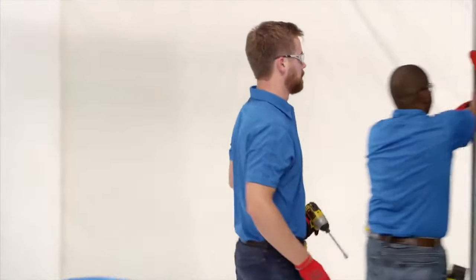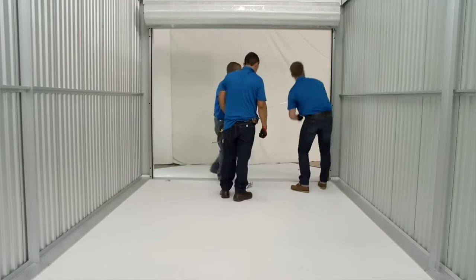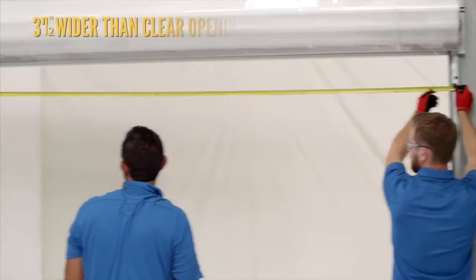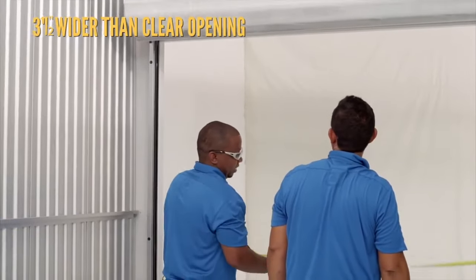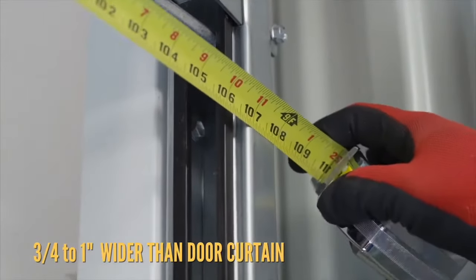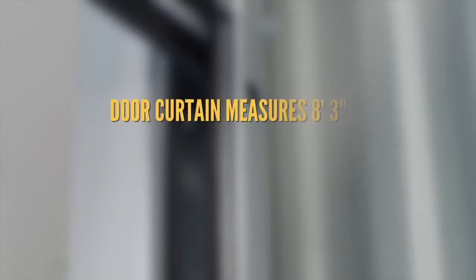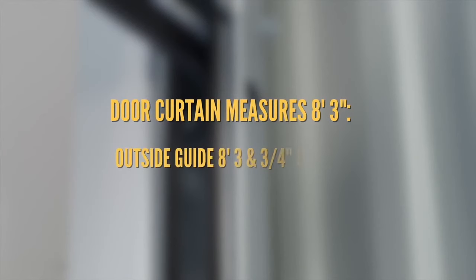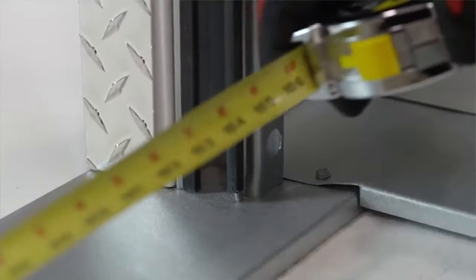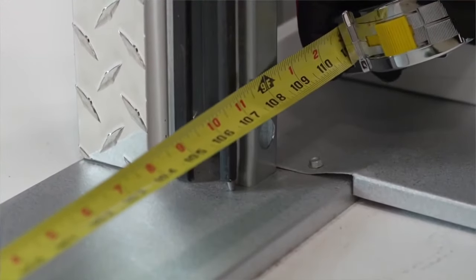Now that the left guide is in place, you'll need to calculate where to secure the right guide. To do this, measure your curtain size — it should be 3½ inches wider than the clear opening size. The outside edge of the right guide needs to be ¾ to 1 inch wider than the door curtain. If the door curtain measures 8 feet 3 inches, then the outside guide measurement should be 8 feet 3¾ inches to 8 feet 4 inches from the outside edge of the left guide. Secure the right guide and bracket in the same manner as the left, checking the outside guide measurement a second time before securing the guide at the bottom.